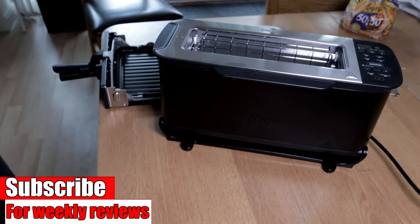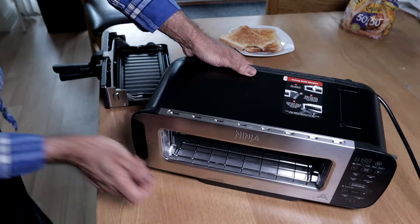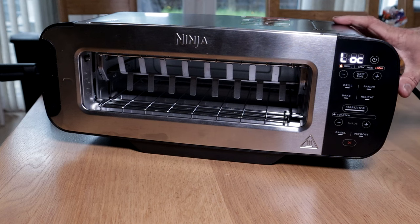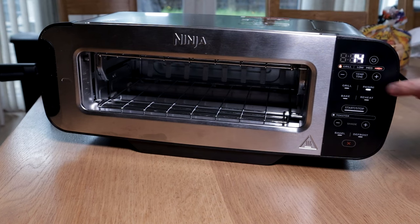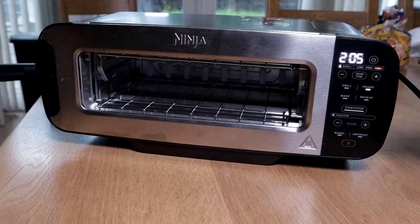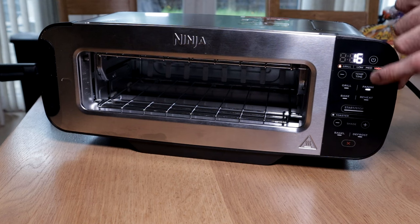I'm going to be using the panini press function now, so I'll move this down. The LOC has come up — I need to push this lever down. Put the temperature to low, medium, high. By default it's on high, then of course I can control the time as well.